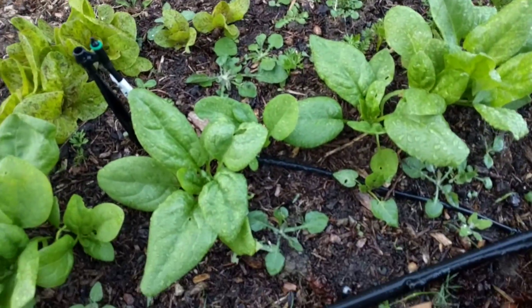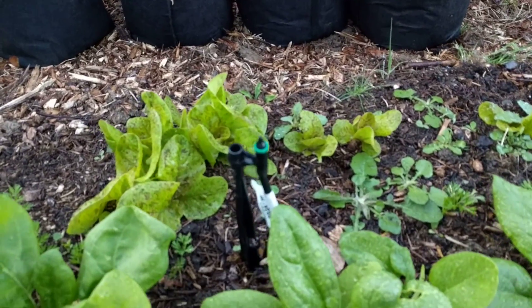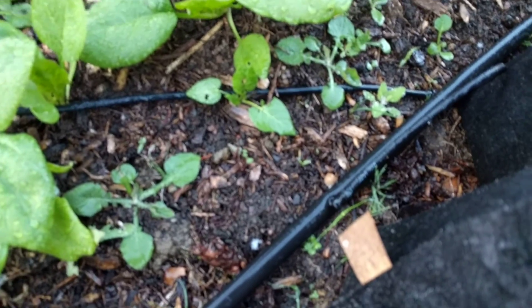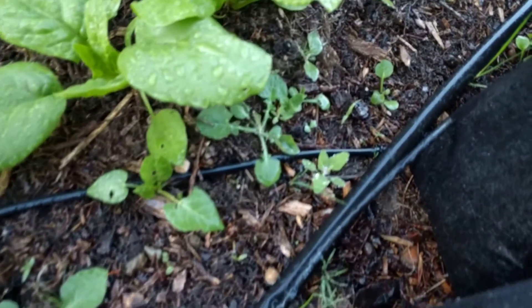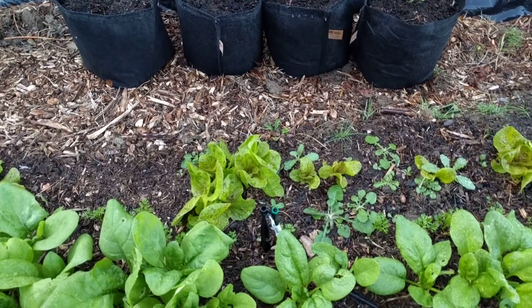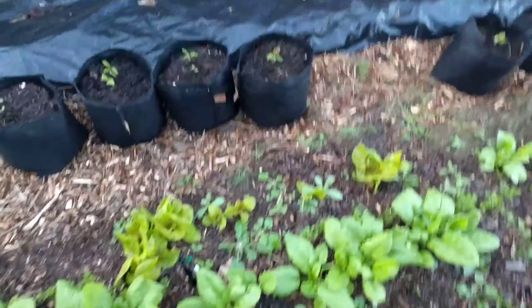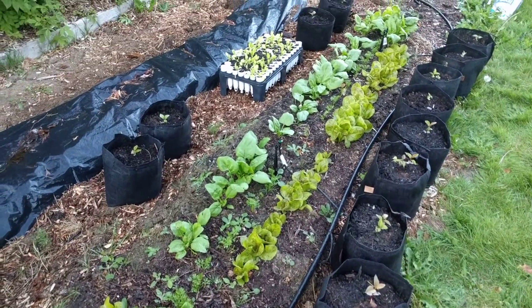The hardest thing is getting these little barbs connected to the sprinklers. Basically you put a little connector into the big pipe and run this little line to the sprinklers. It covers about a five-foot diameter and it's been working pretty good.